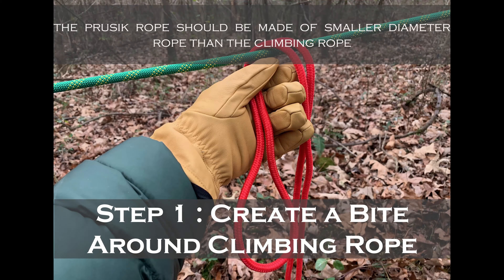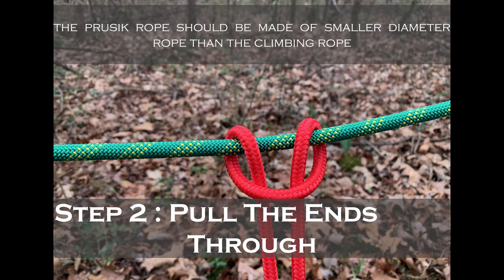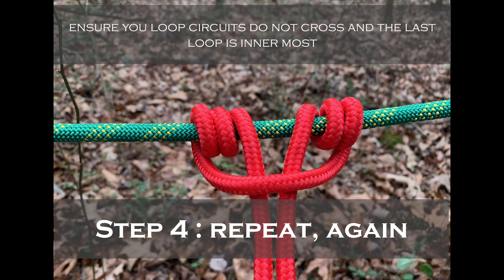Step one: go ahead and create a bite around your main climbing rope and pull the ends through. You want to keep this part loose, then repeat that step — take the same loose ends and pass them over the climbing rope and back through again. I like to repeat this a third time.